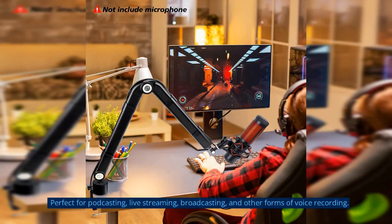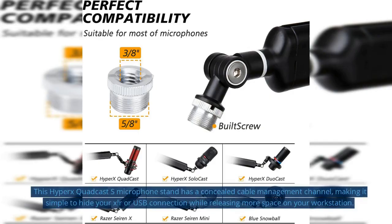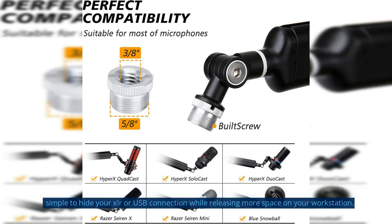Perfect for podcasting, live streaming, broadcasting, and other forms of voice recording. This HyperX QuadCast S microphone stand has a concealed cable management channel, making it simple to hide your XLR or USB connection while releasing more space on your workstation.